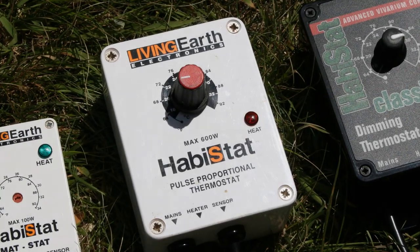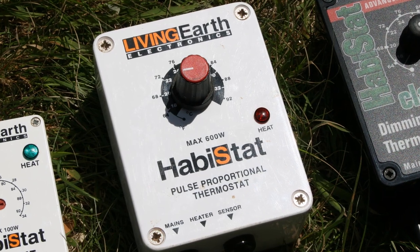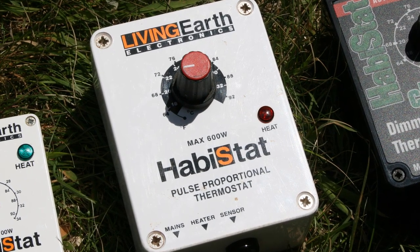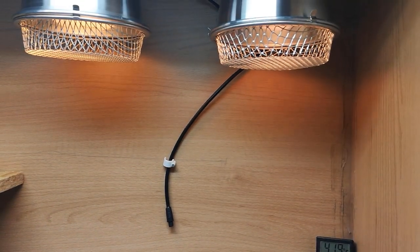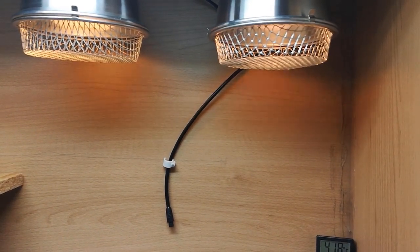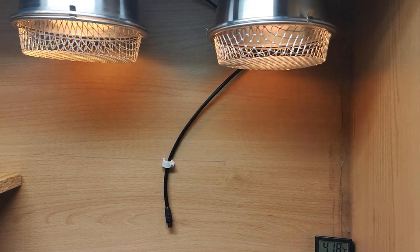Having thermostatically controlled heating when it comes to our reptiles is something that many of us consider a must-have, but the different types of thermostats can confuse the budding hobbyist. So in this video we'll go over the importance of thermostatic control, how they work, and which one is best for what situation.